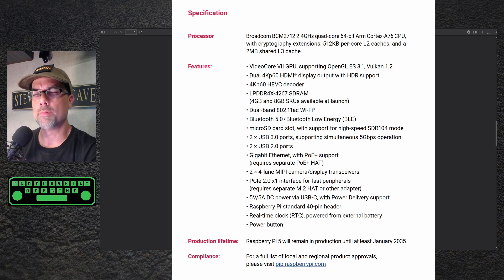PD provides a whole bunch of different voltages — 5, 9, 12, 15, and 20 volts. I wonder if it's only going to expose 5 volts over the PD. That's fine, but 12 volts in or out would be nice. It also has the standard Raspberry Pi 40-pin header.